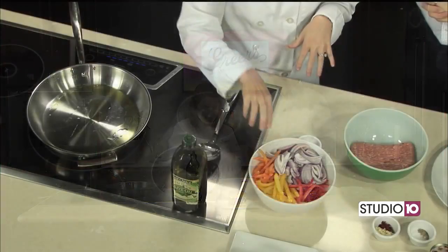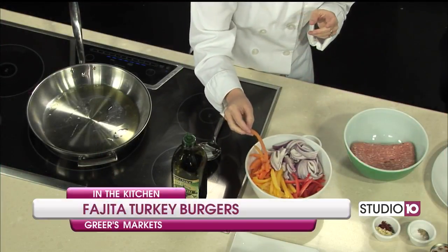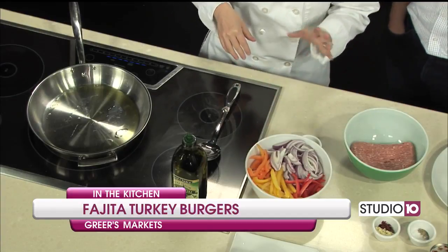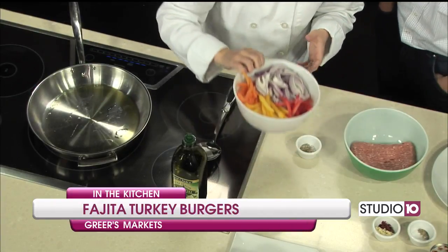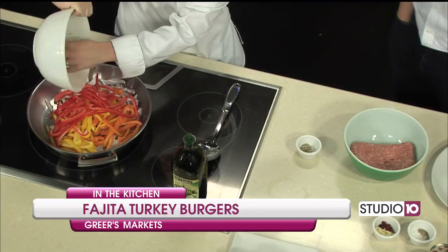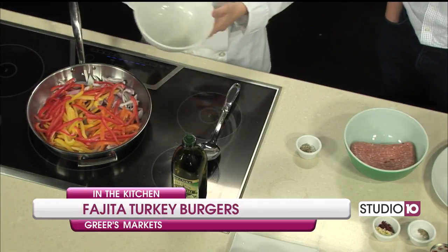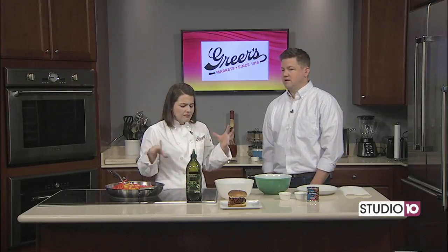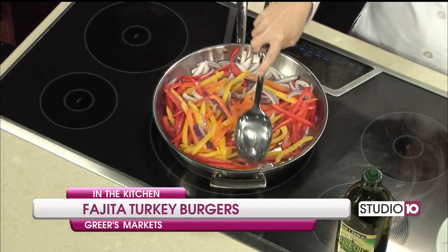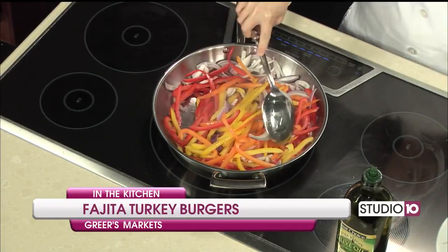So what I have already done is sliced up bell peppers — you can use whatever combination you like. I used orange, red, and yellow. You can use green, whatever. And I have one red onion that I just thinly sliced. I have a big skillet here over medium-high heat with a couple of tablespoons of olive oil. I'm getting this started first because it's going to take about 25 minutes to get a lot of good color. I'm holding off on adding salt and pepper until we get color, because adding salt now will draw moisture out of the peppers and onions and create liquid in the pan.